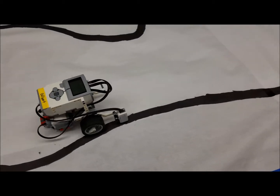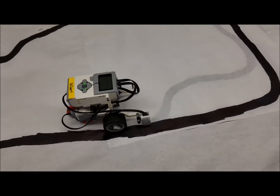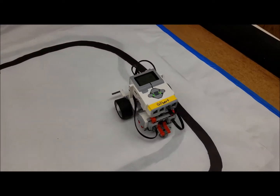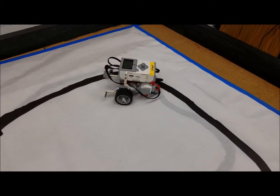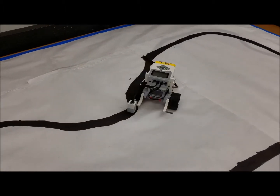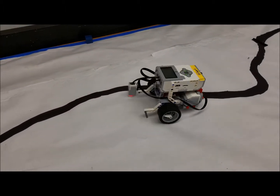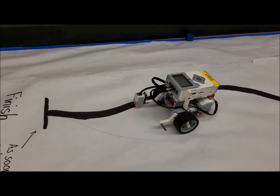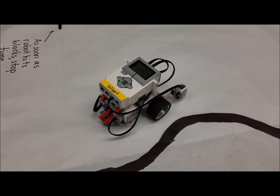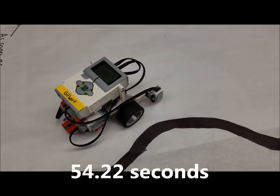There's the windshield wiper action — it sees dark and goes one direction, sees light and goes the other direction. I don't make any guarantees that these numbers are going to work for your room or wherever you're doing this line following. Today is a dark, rainy day so that could affect our numbers. It almost came off the line there but it found its way back. Okay everybody — I timed this robot doing the whole track and it finished the entire track in 54.22 seconds. So now I want to hop on the laptop, look at the LEGO Mindstorm software, and see if we can improve on that with a laptop program for this line following robot.